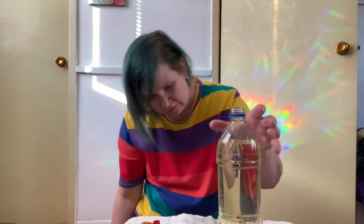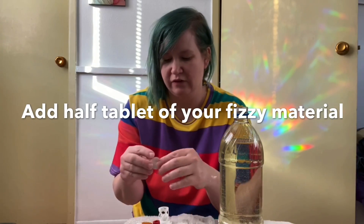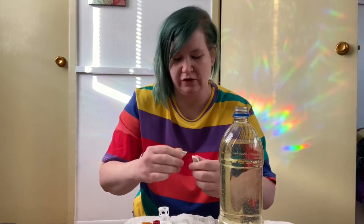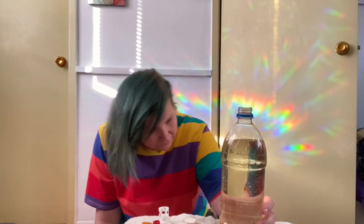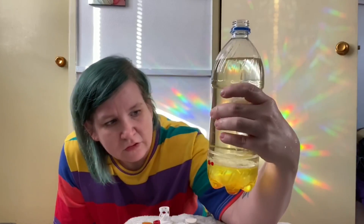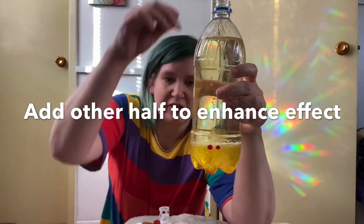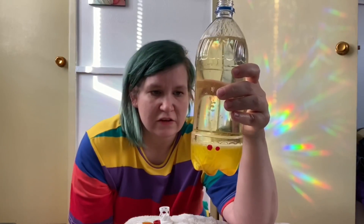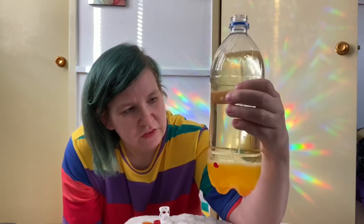There we go — they're all at the bottom. Now we're going to add half a tablet of this Airborne. I'm going to see what this does. I'm not getting quite as much of the effect I'd like, so I'm going to add the other half of the tablet and see if that makes a difference. Okay, so we have fizz!